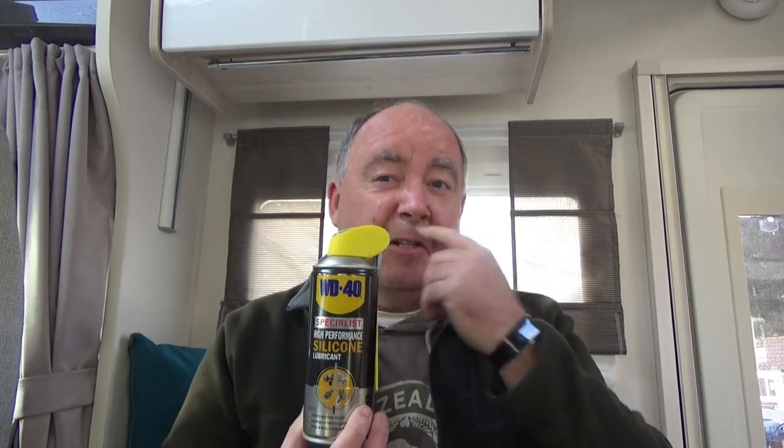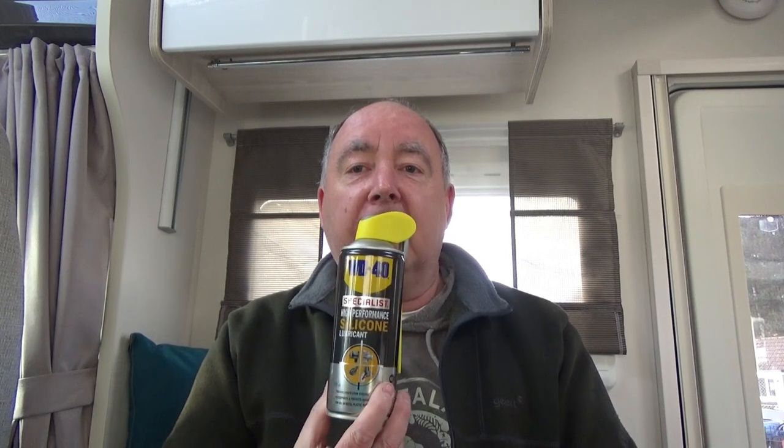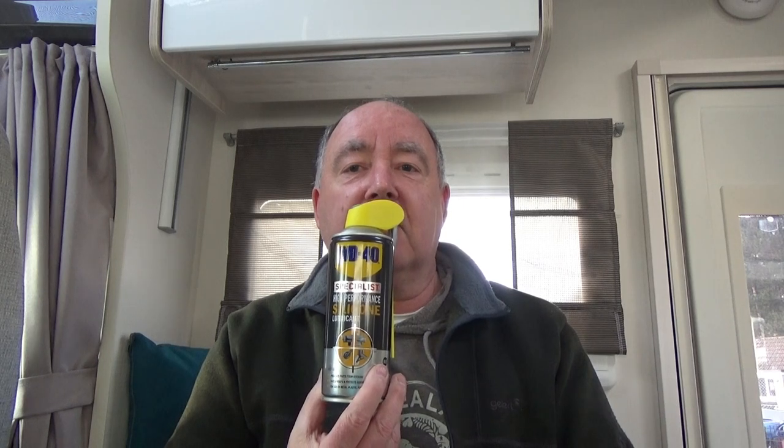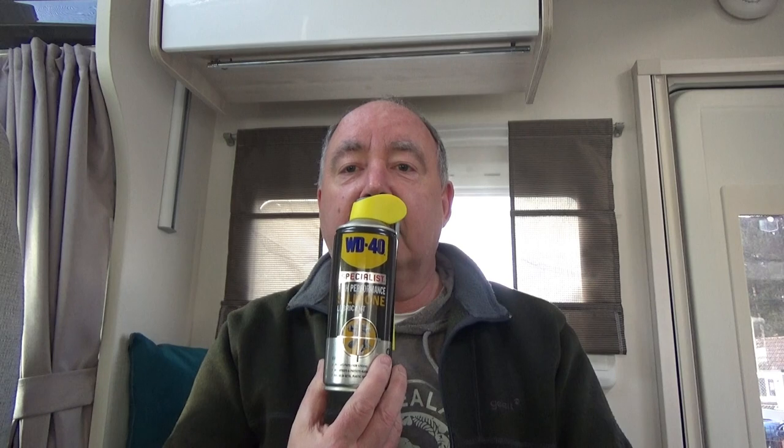I've seen on another channel, Caravanning with the Cox's, that he uses silicone spray on all the door seals and window seals which keeps them pliable, so I'm going to go around and do all my locker doors and window seals with that, and hopefully that'll keep them fairly supple.